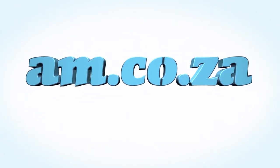We would like to thank you, our loyal customers. Thank you, South Africa. Am.co.za — Achievement matters.